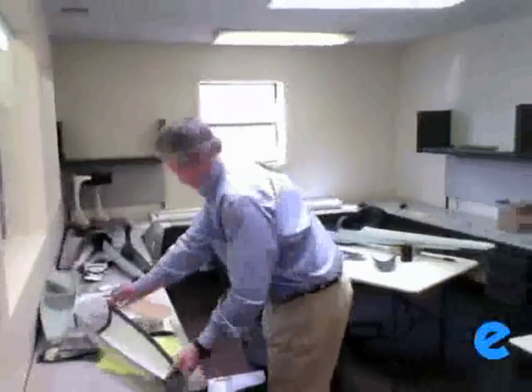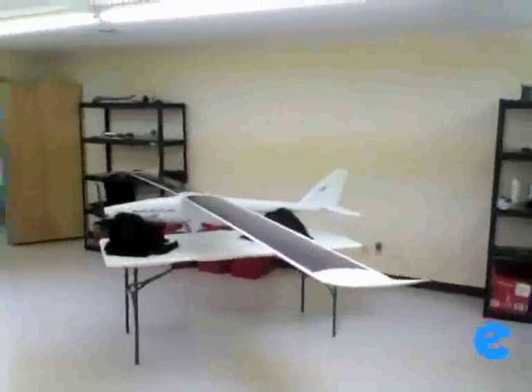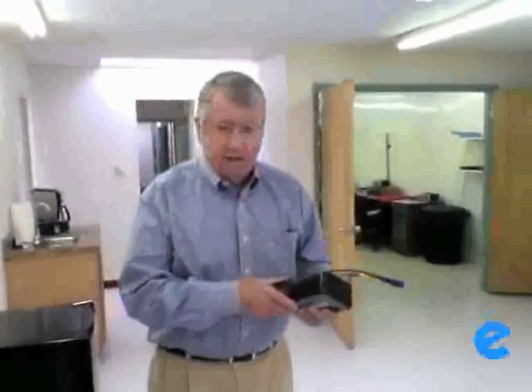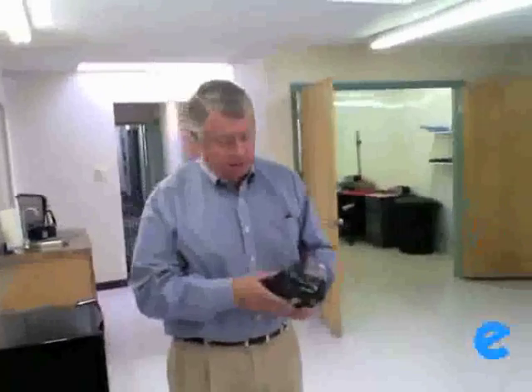So do you have the battery pack handy somewhere? They're out testing it — it's not in here. It's about a six pound, six-cell lithium ion polymer battery. Nothing particularly fancy about it. It is custom made for us because we wanted to maximize the energy in a certain size and weight. That's the heaviest component. We also carry a small two-cell lithium ion polymer auxiliary battery for controlling flight services and communications.